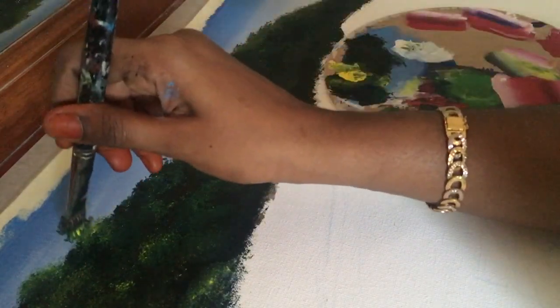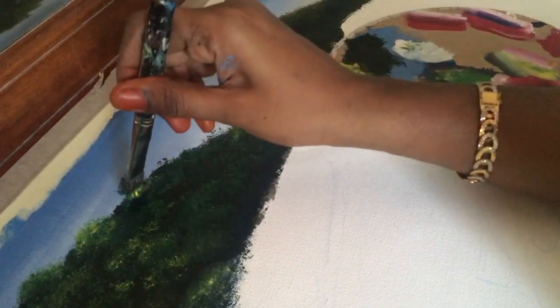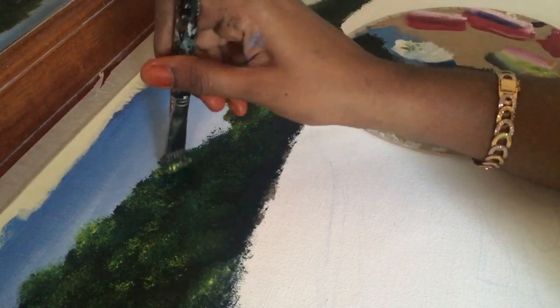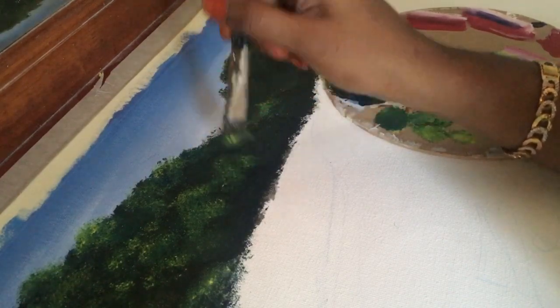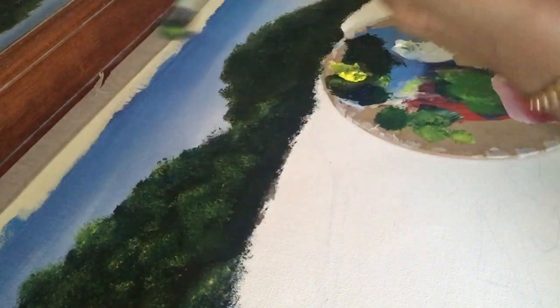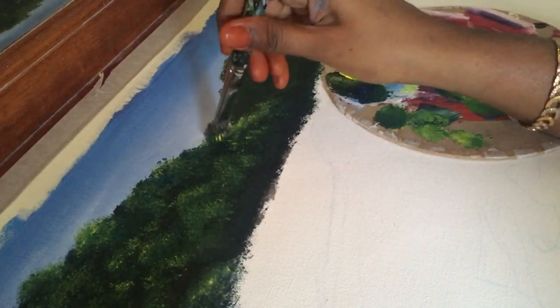While adding details, give less pressure to your brush — then only that will give the leaf-like effect.